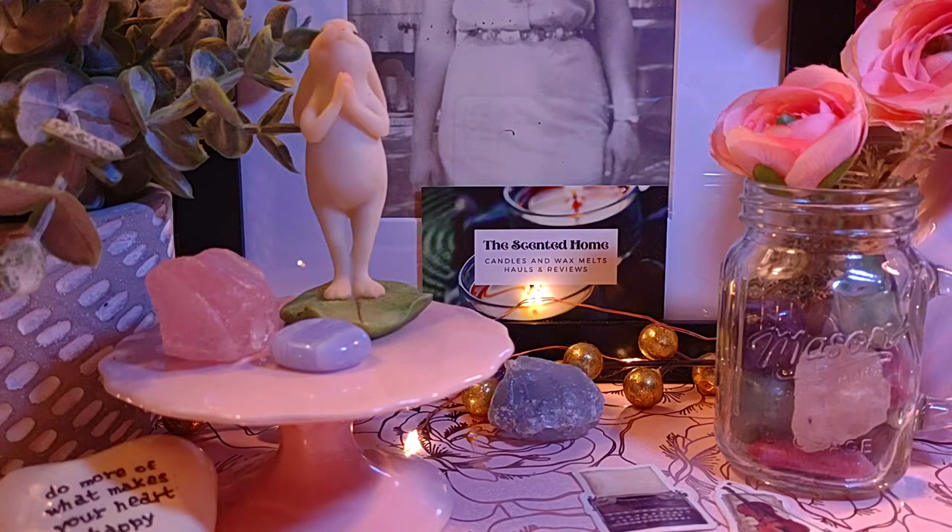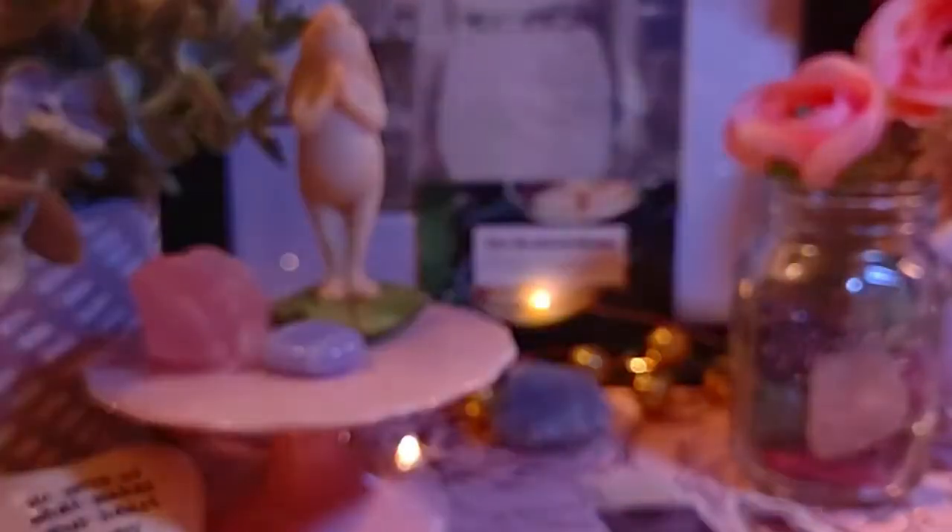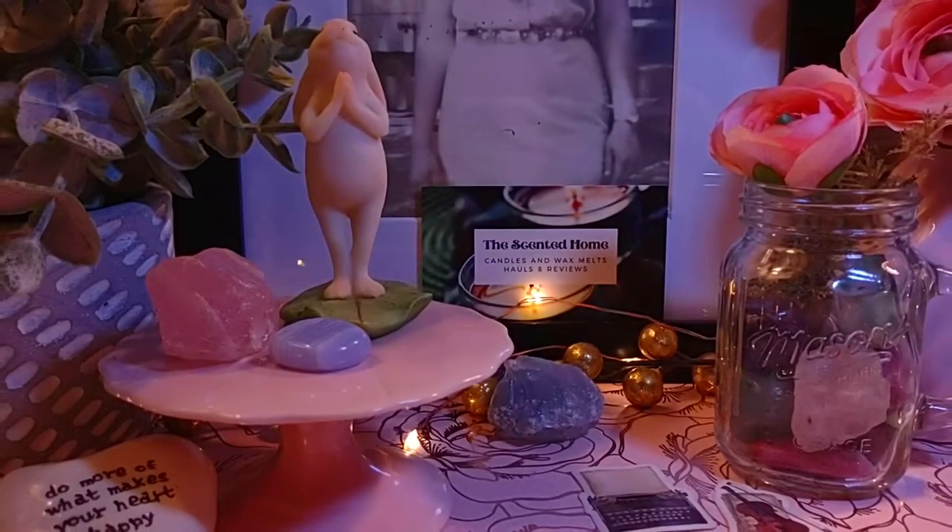The second scent is Sweet Pea Vanilla — also an all-year-round scent for me. It's discontinued but it usually comes back. The notes are raspberries, sweet pea, and vanilla. It's perfect for a bedroom — not too perfumey, more floral but not too heavy. It's really fresh; I really like that one.